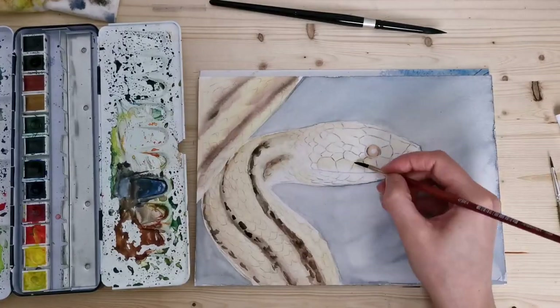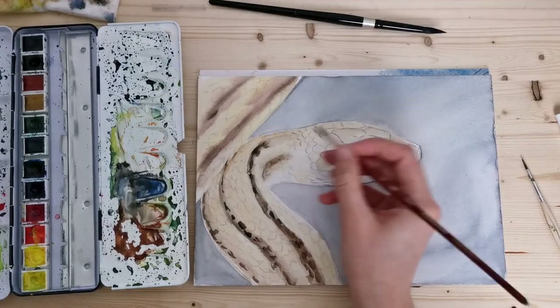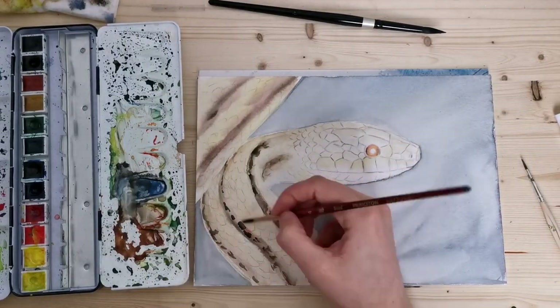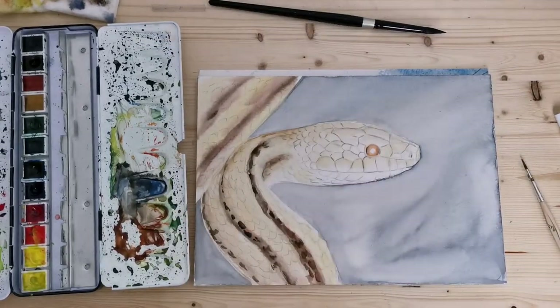This was a very long painting, I would say, due to all of the scale details. I also used colored pencils in the end, and colored pencil is just not the quickest medium.